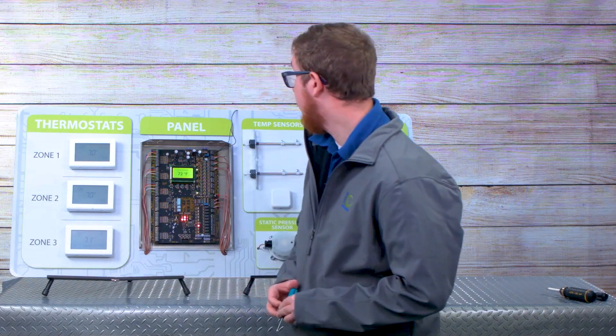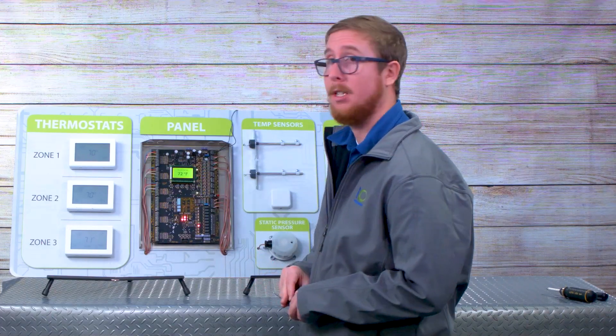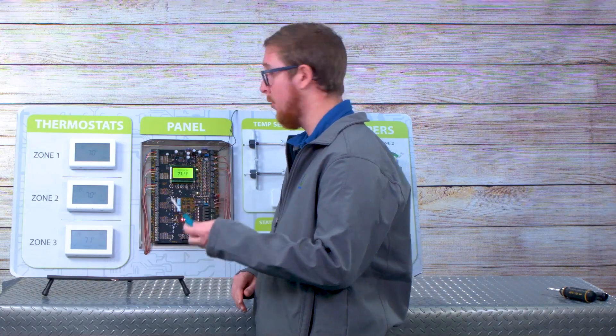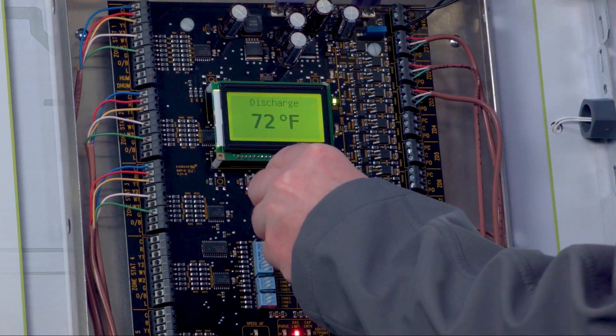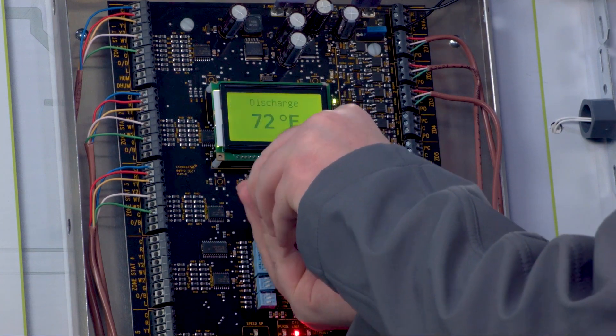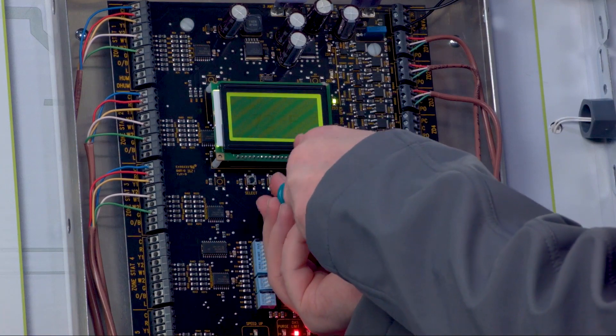If you think that the display isn't calibrated or isn't very visible, it's very easy to adjust. A lot of customers don't notice this, but you just take a small control Phillips head screwdriver — there's a dial right there on the board — and if you turn it, you can play with the contrast a little bit.